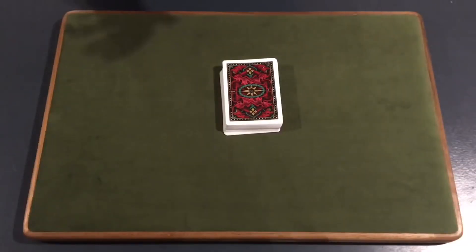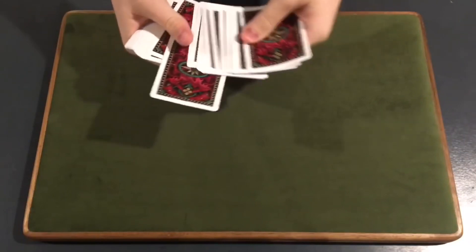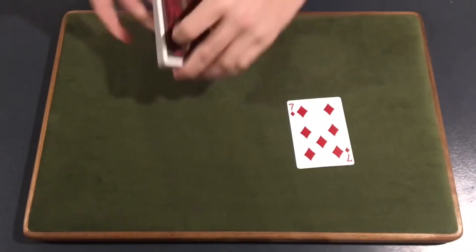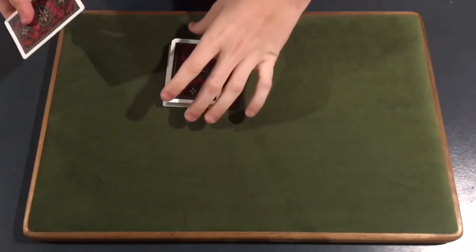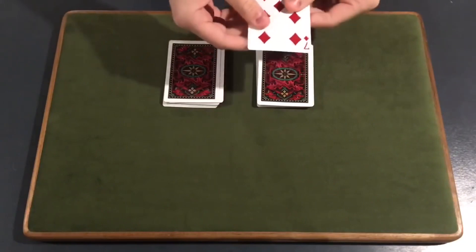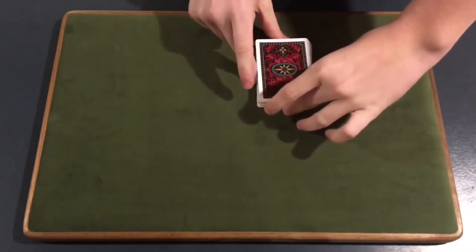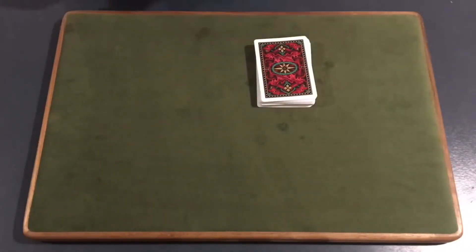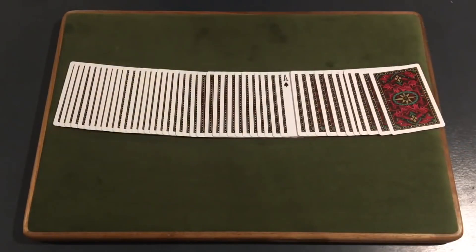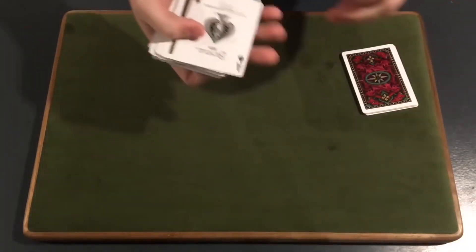This is called Diamond Cutter. What we do is ask our spectator to select any card — let's say they selected this one right here. They take a look — it's fine if I see it, it really doesn't matter. Then I ask the spectator to lift up on the deck wherever they'd like. We take their card, the seven of diamonds, ask them to place it there and complete the cut. Then we snap our fingers and we can actually get one card to turn face up in the deck — and it just happens to be the ace of spades.